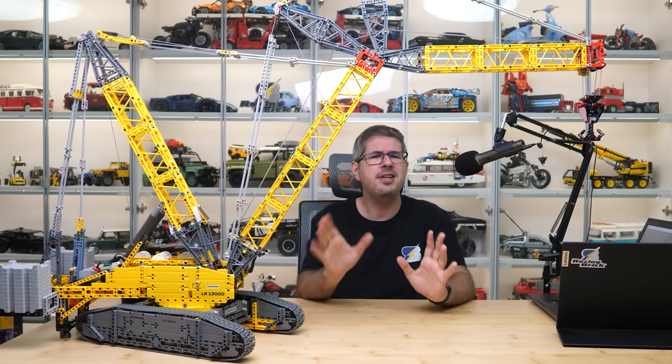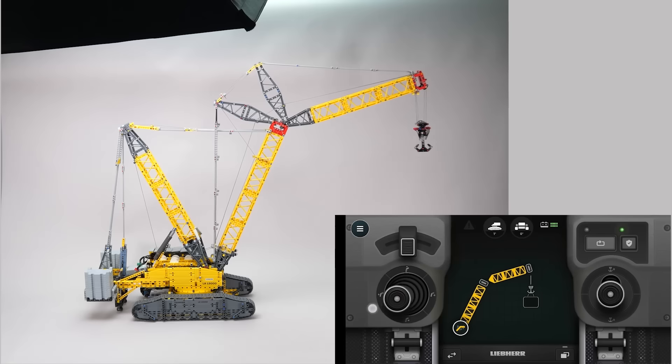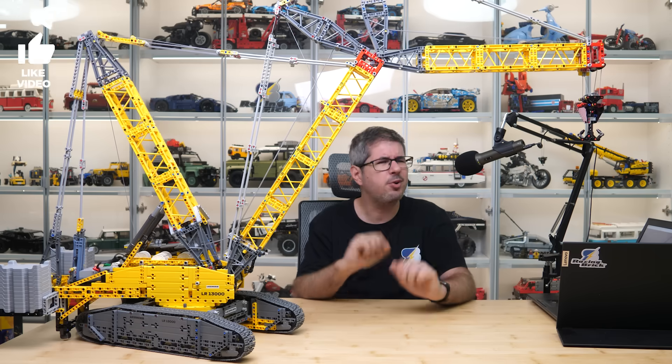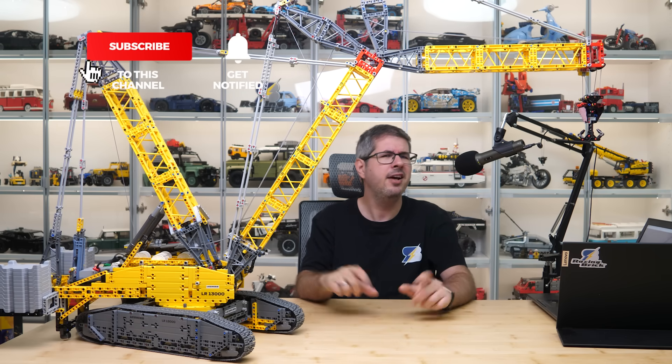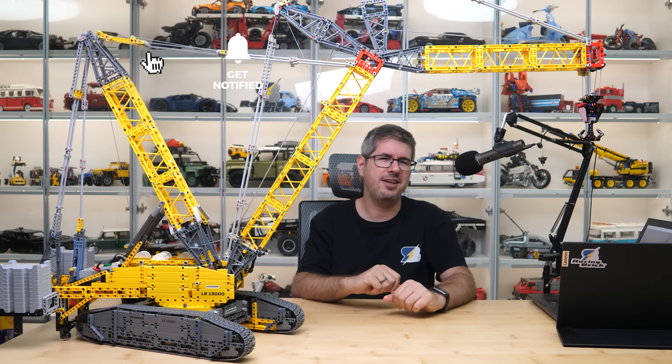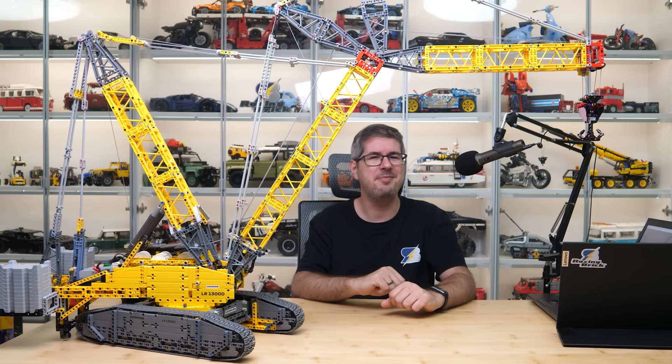So folks, please let me know your thoughts about this one! What do you think about the set itself, the name on the box, the features, the price — let's talk about it in the comments section! If you liked this video then please give it a thumbs up, and don't forget to subscribe with notifications as more exciting LEGO videos are coming soon. See you next time, bye bye!